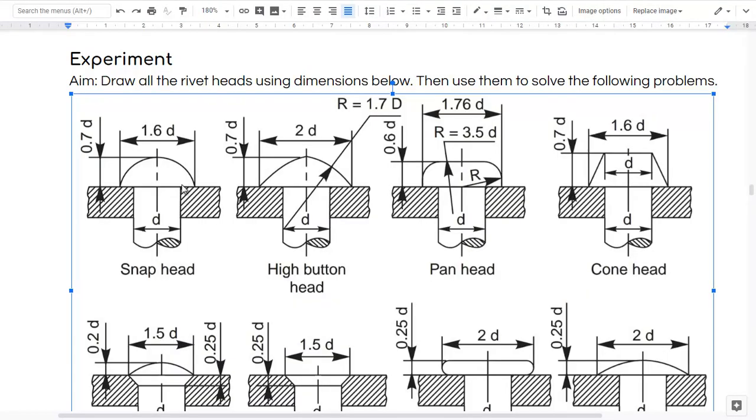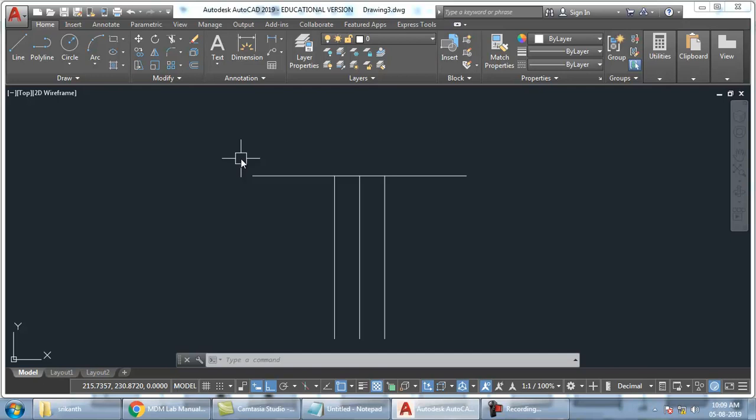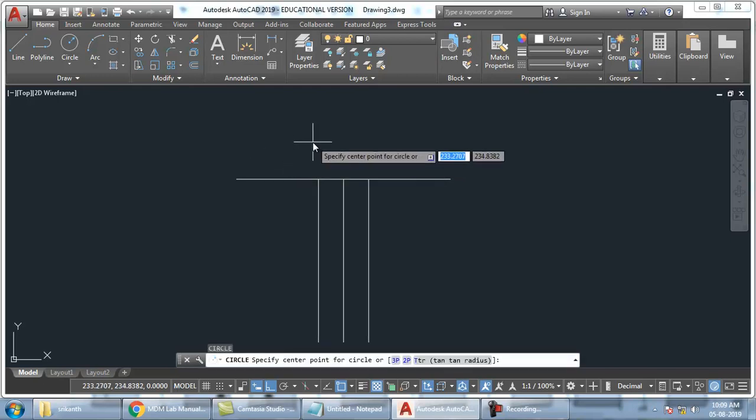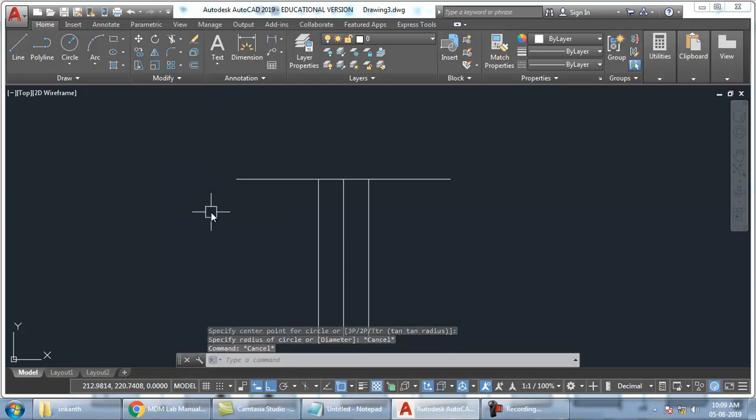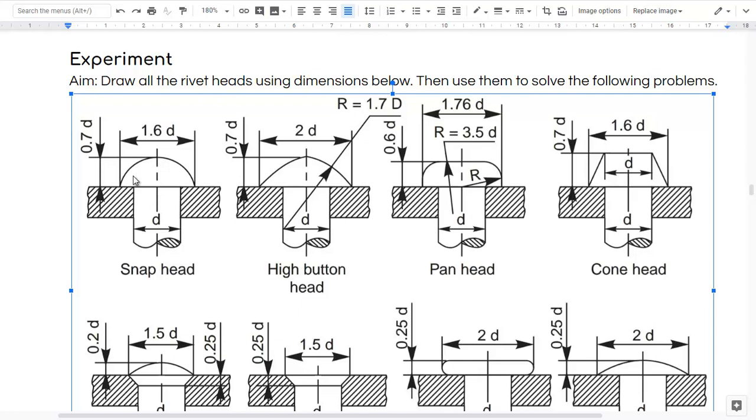Now I need this top dome. How to create this top dome? Diameter is given — 1.6D. What is our D? 10. So 1.6 into D gives us 16. So I have to take diameter 16. Let's calculate the center also. Where is the center of this? 0.7D — that means 0.1D below. What is 0.1D? 0.1 into 10.